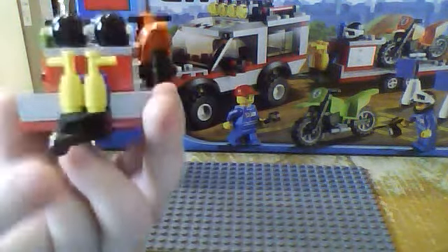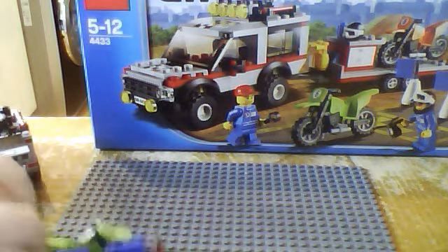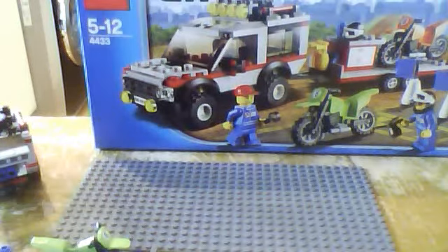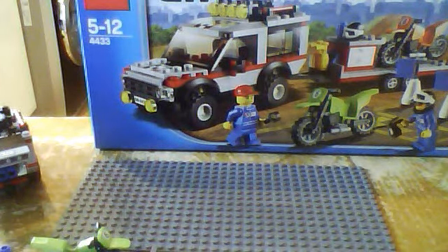With the trailer, you get the mechanism to hook onto the back so it can be towed. You get four wheels and some tools, but first I want to show you these helmets — I think they're really cool. As you can see, they open up and close at the front, and they fit onto a man like that. That's how to stay safe on the motorbike — you get two of them.